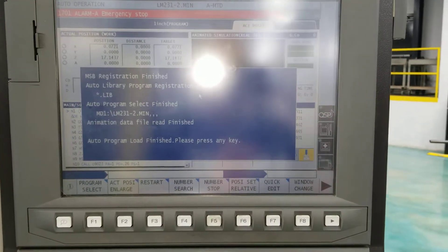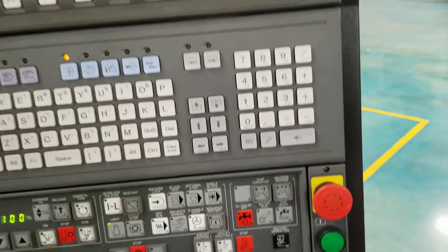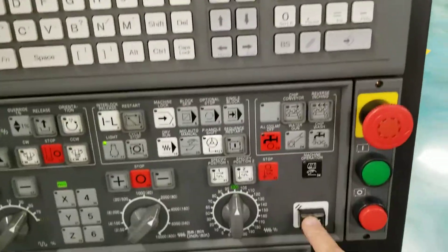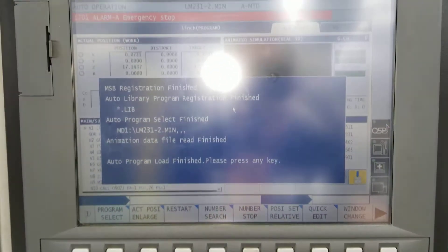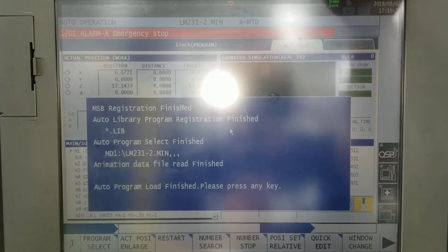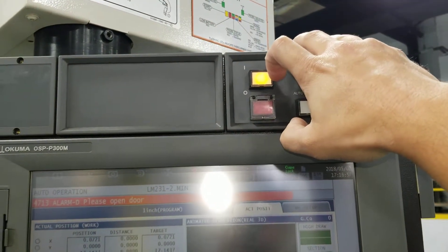This is what you're going to see when the machine boots up and finally finishes. So you're going to reset the e-stop — go ahead and turn that, then press the reset button down here. It'll still have the alarm for emergency stop on, so go ahead and press the power on button again to clear that alarm.